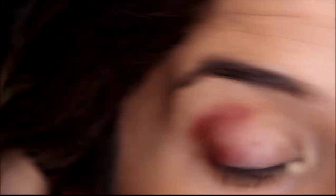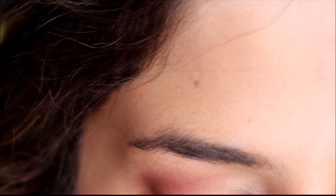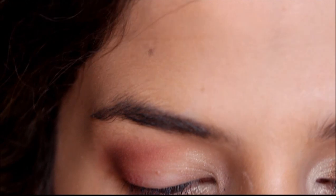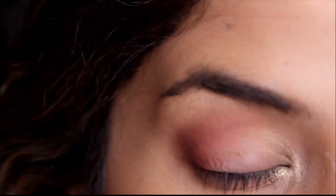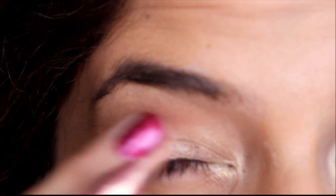After that, I'm going to blend it out with a blending brush. Once you've blended that out well, you're going to take Smokey Topaz, which is a mid-tone brown with kind of an undertone of taupe, and just plop that on my lid with my finger.